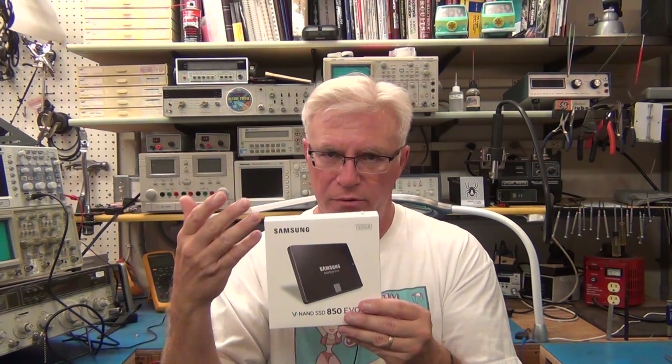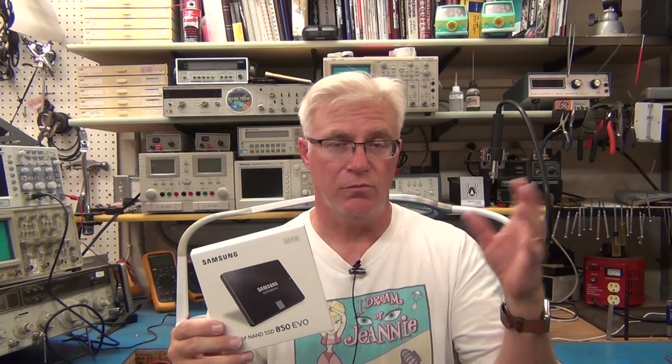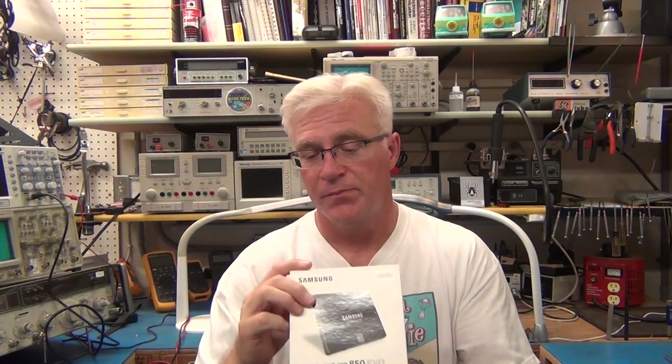This is 500GB. If you have more than 500 gigs on your computer, make sure you get a bigger one. The link in the show notes and at toddfun.com will let you select the size you want. This is 500GB because it's the cheapest — around $150 to $160. For a laptop I just don't need that much storage. For a desktop you probably want a bigger one, though you could make this your boot drive as long as all your stuff fits.